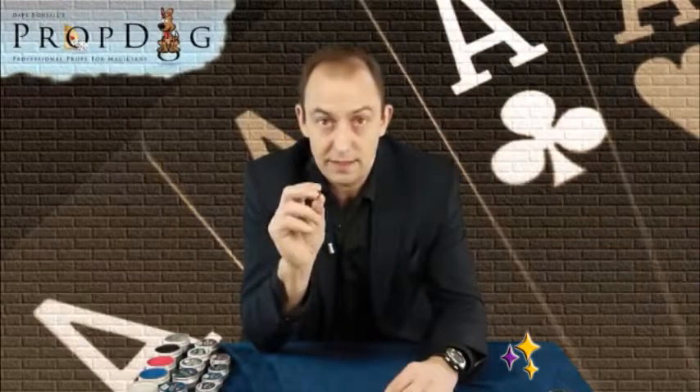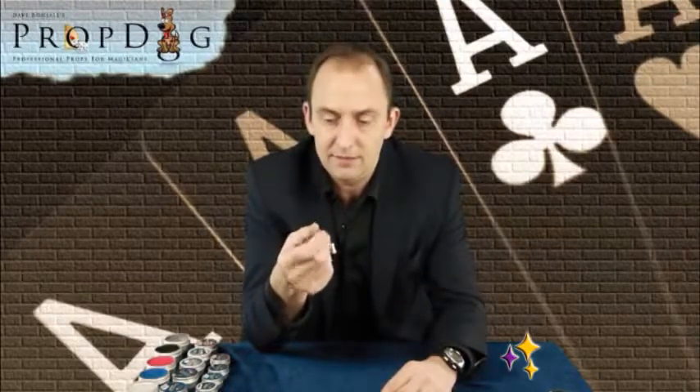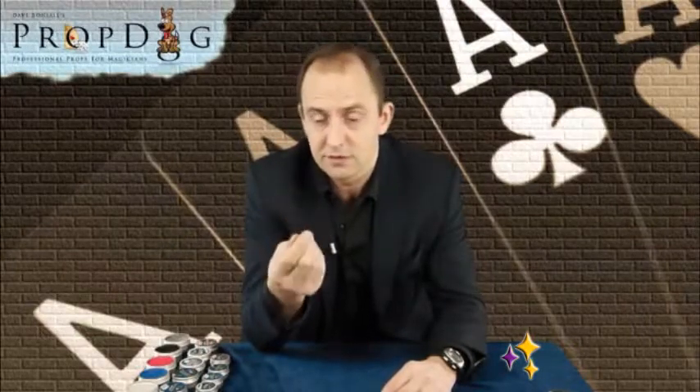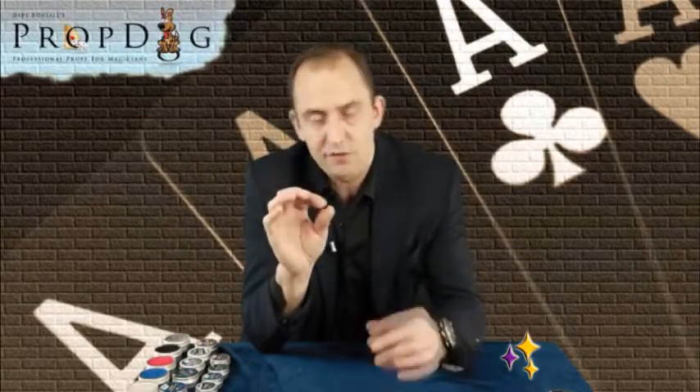People have been using different types of wax for the card-on-sealing effect for many years. For example, you can use surf wax — it's very sticky but leaves a residue on your fingers. People have also used the outer skin from Edam or Babybel cheese — very sticky, but it leaves a residue and a red colouring on whatever it touches. Other forms of wax also leave a horrible sticky residue on your fingers, and that is one of the things I wanted to avoid.